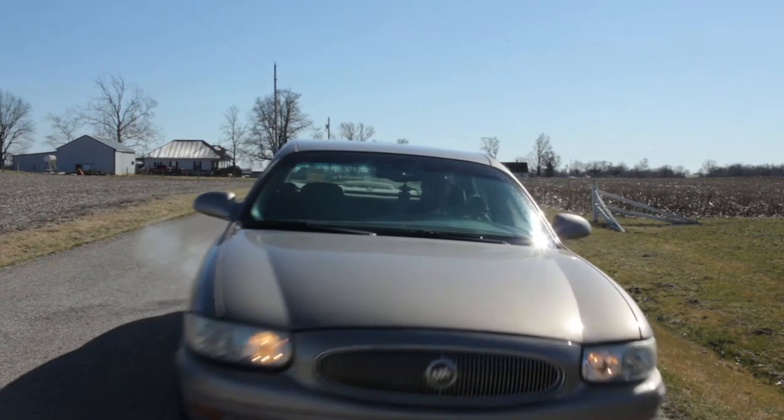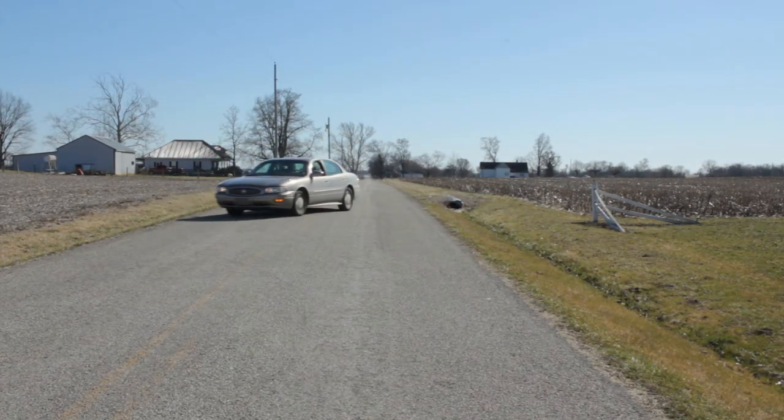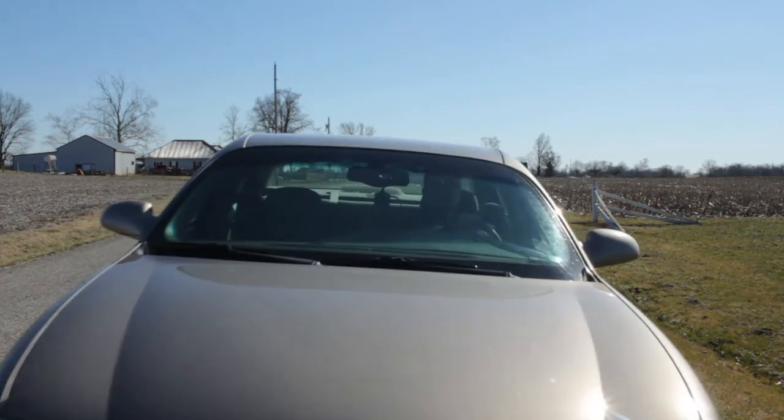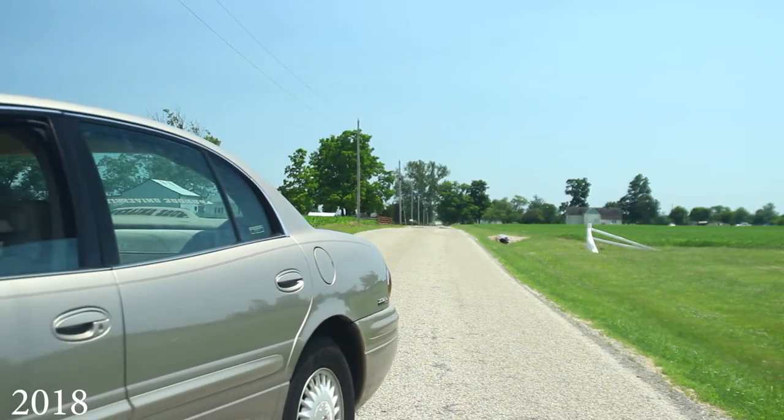So Tom gets in the car and drives backwards, swerving to kind of get that drunken aspect into it, and then he would reverse it and play it forward like the car's coming at us. One of the funniest takes we did that day — and this was just testing shots, so it wasn't going to be used — was Tom going backwards, doing a particular swerve, and actually ending up going in a ditch.